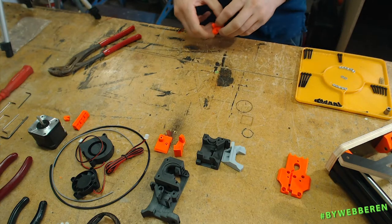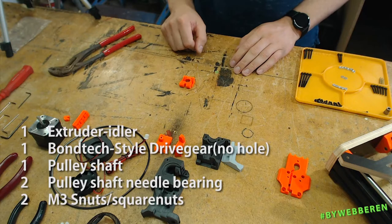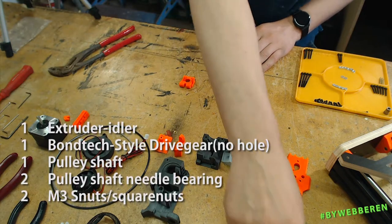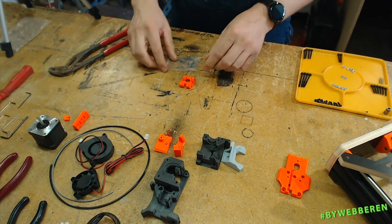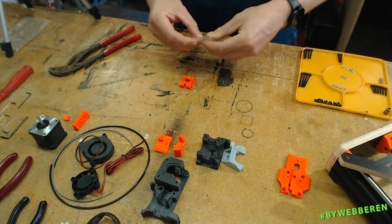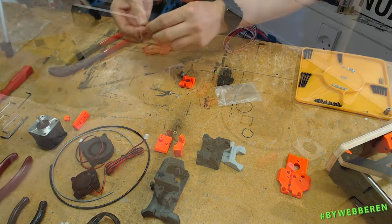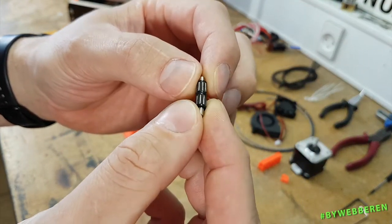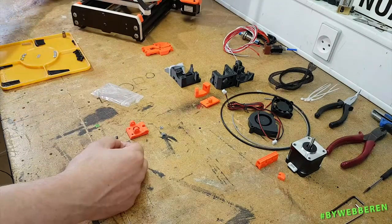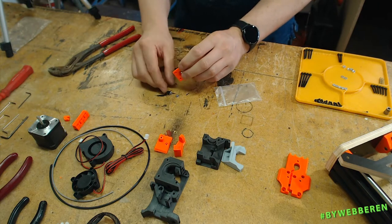Let's jump right in. For the first part we need this part, and we need this part, and two of those. Be very careful with these — don't throw them away. There are two slots here.